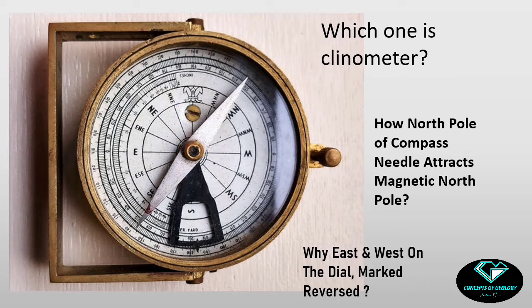Can anyone say what is the clinometer in this compass? We commonly say this is a clinometer compass, but which one is the clinometer in this compass? Some students will answer this one or that one is the clinometer — but no, those are not the clinometer. Actually, the clinometer is this pendulum.